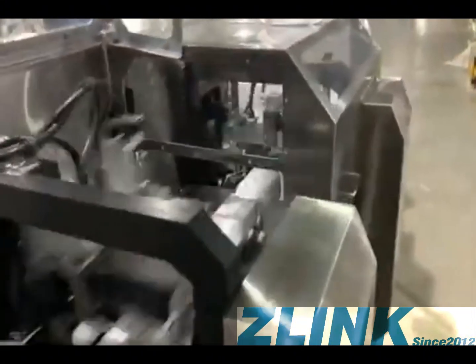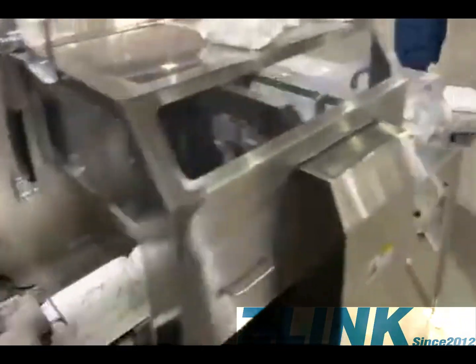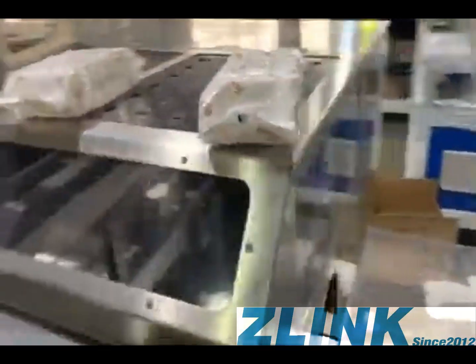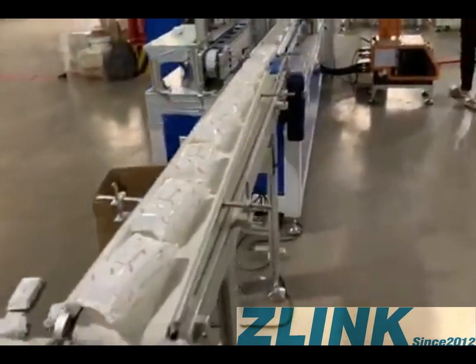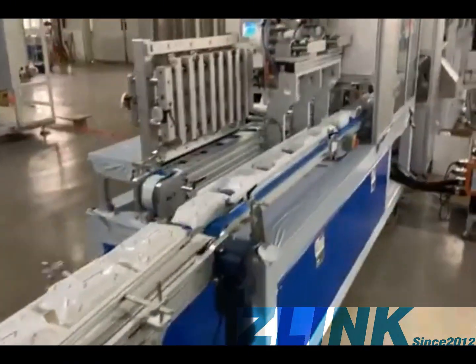This is the 12-line white wipes machine. Here you can see the bags, and this part is the transfer line for transferring the bags along the production line.